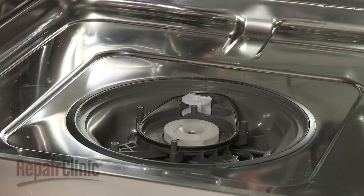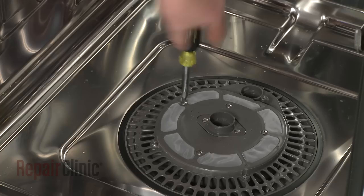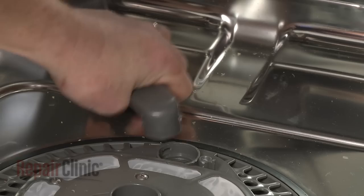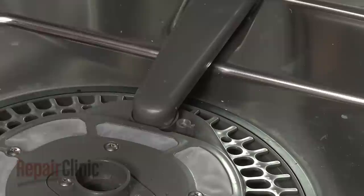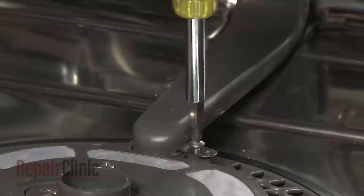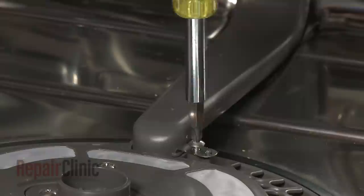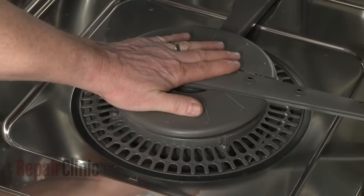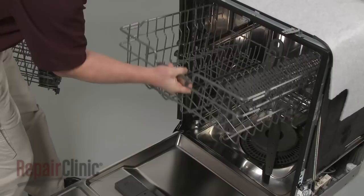Make sure the gasket is in place on the lower pump housing, then reposition the filter assembly and secure it with the screws. Insert the water guide into the assembly and rotate to secure. Insert the water guide into the two mounting brackets and replace the retaining clip. Replace the lower wash arm by aligning it on the filter assembly and pushing firmly into place. Make sure the arm spins freely and replace both the upper and lower dish racks.